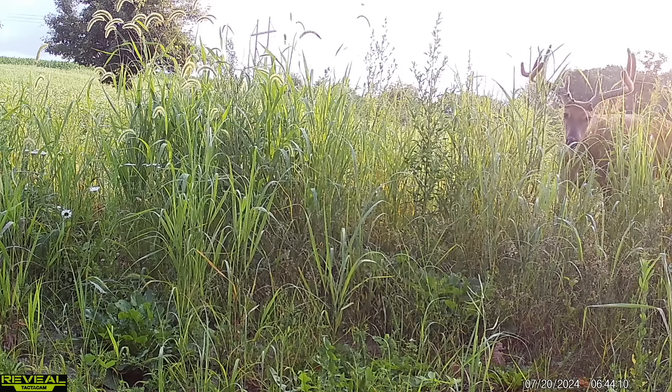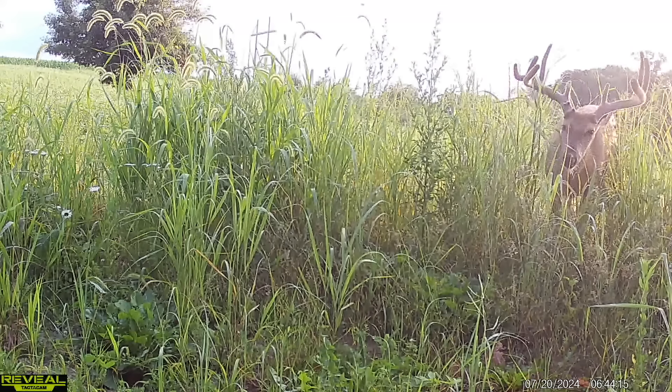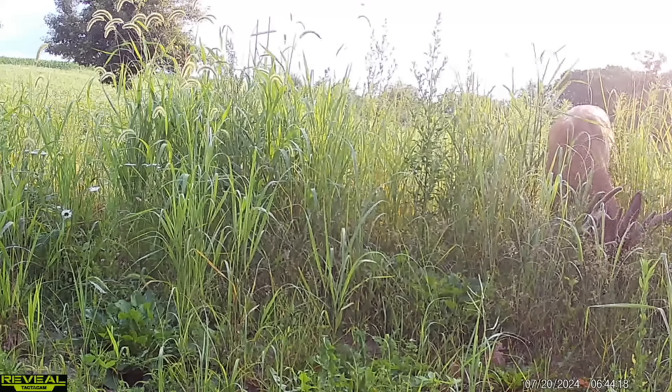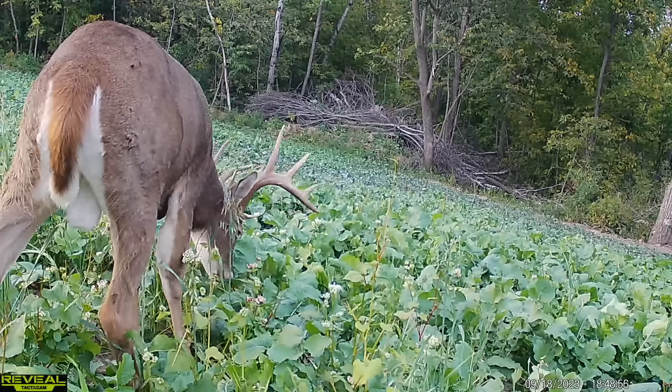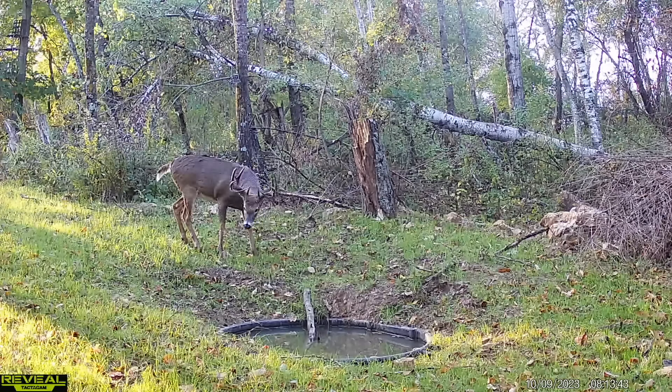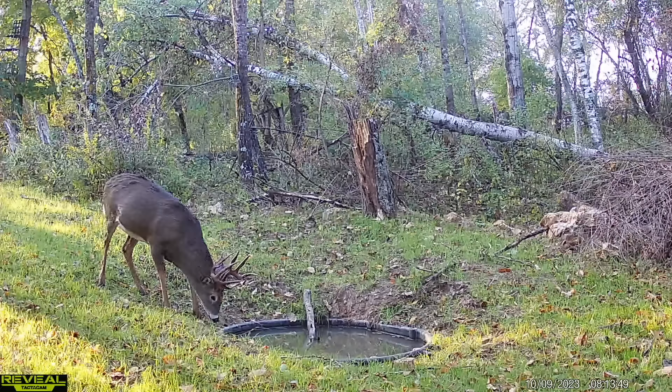I want to talk about three stand locations that are great for shooting your target buck and how you plan for it. But first — a lot of these bucks only give you a few pictures. Some bucks I call non-core bucks: they're coming from a great distance to your land, they only show up around the rut, and then they're gone. Core bucks are in and around your land all the time — they might be gone two or three weeks and come back. You really have to determine what kind of buck you're after.